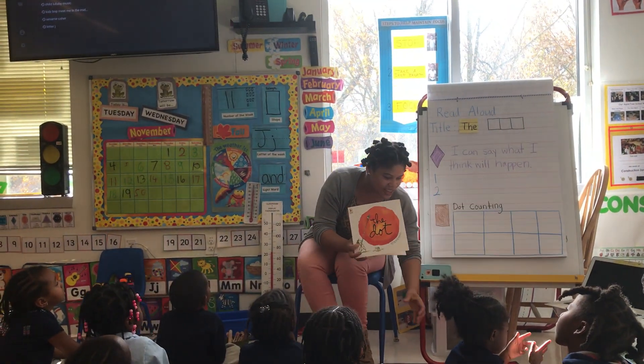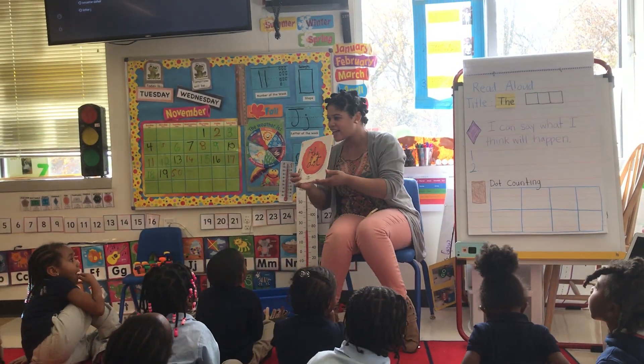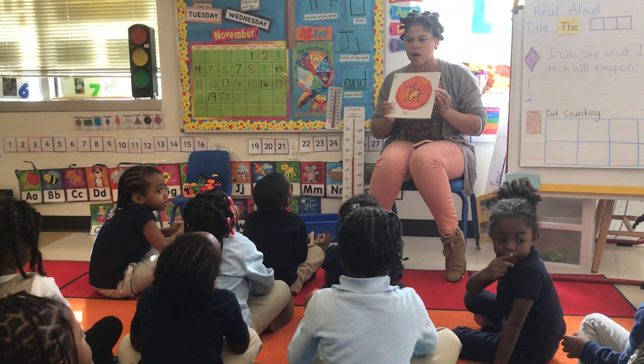Shh, take a look, take a look at my book. Take a look, take a look, take a look at my book. Now let's talk about the parts of the book.